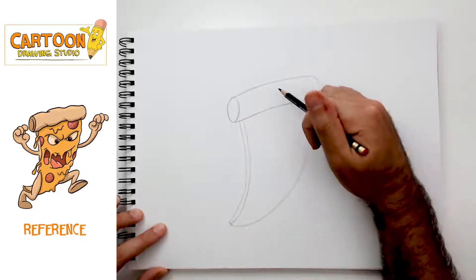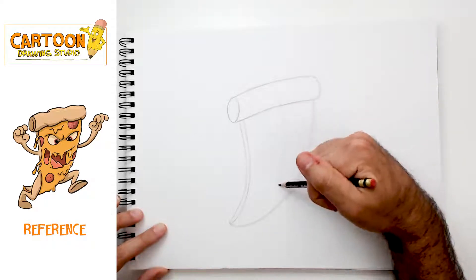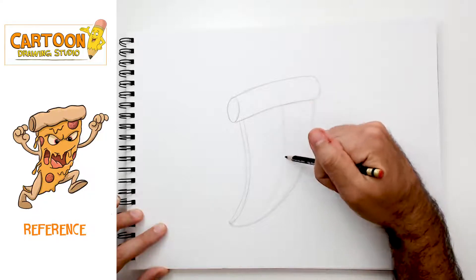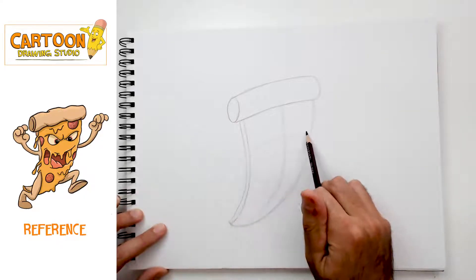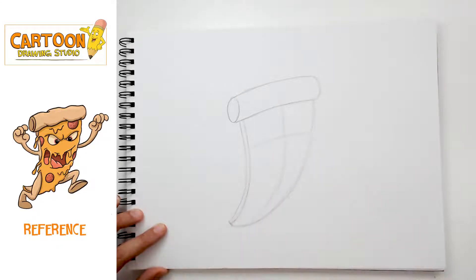Now this pizza is a character, so just like all of our other characters we're gonna look for the center line. I'm drawing this line right down the middle to let me know where the center point is, and I'm drawing this line to let me know where his eye line is.